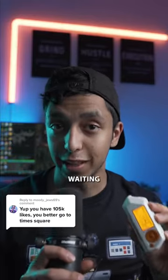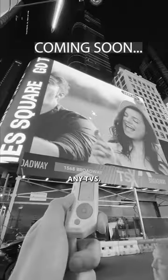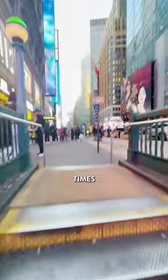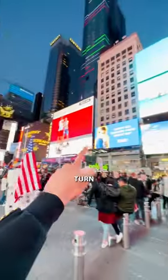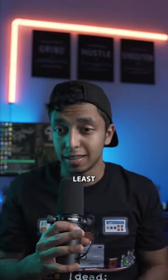Here's the video that you all have been waiting for. This is Flipper Zero, and it can turn off pretty much any TVs. Today, I'm gonna go to Times Square to see if this thing can turn these screens off. You all would be surprised by the result in the end. At least I was.